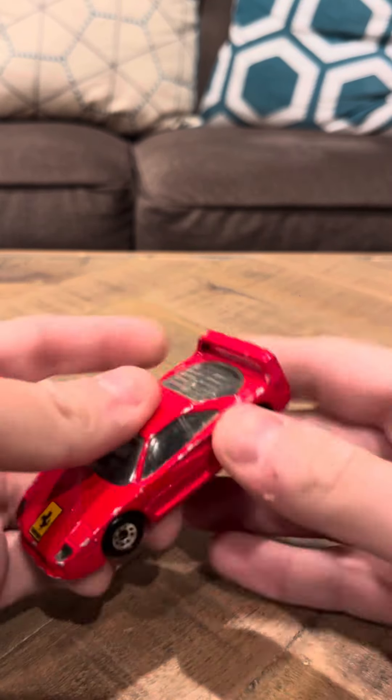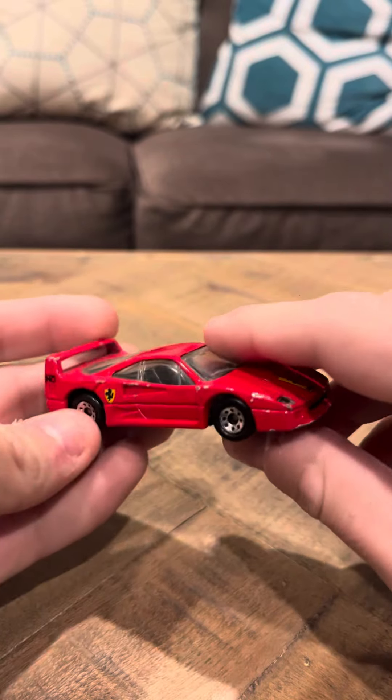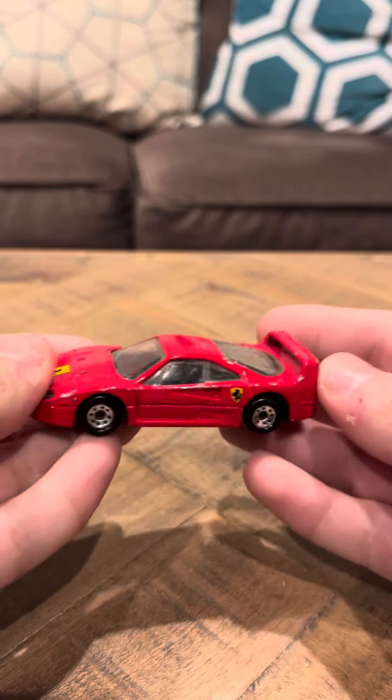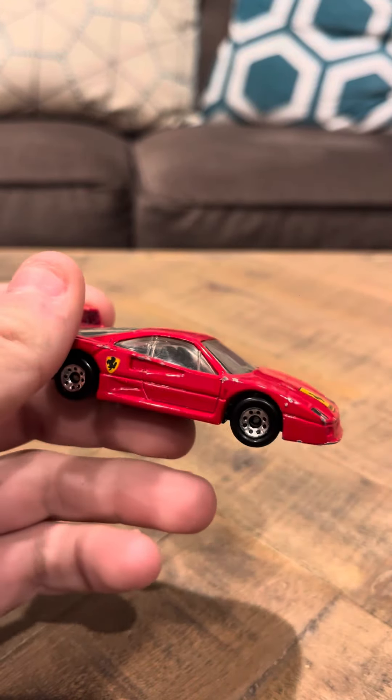It still has a lot of the red paint left on it. It's not completely removed. It's just like little tiny flea bites and stuff like that. Pretty much nothing really big. And that's going to be my review today on the Matchbox Ferrari F40, guys. Thank you.